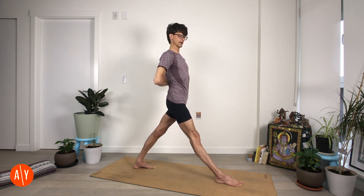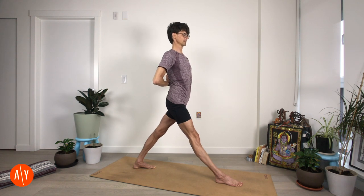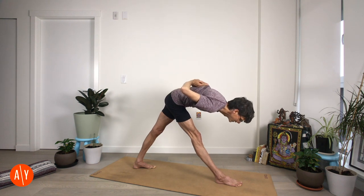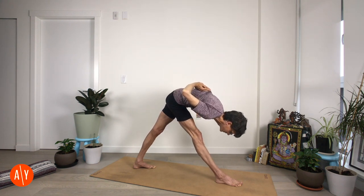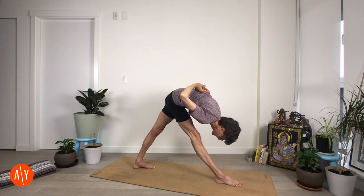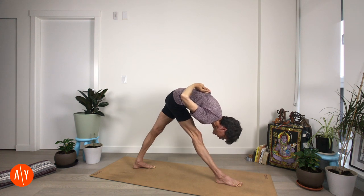Pull your right hip back, pull your left hip forward, and twist your left leg in as you squeeze your legs towards each other. Lift your chest. Flex at your hip and fold over your right leg — Parzvottanasana. Pull up on your right knee, straighten your right leg, and engage your quadriceps. Stretch long through your spine. Push through your feet, make your legs strong, and come up.